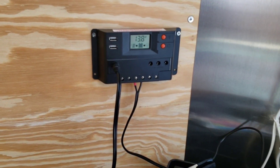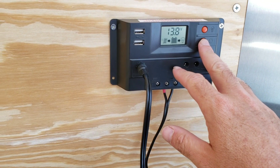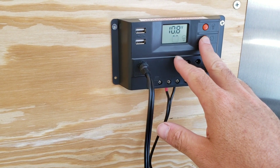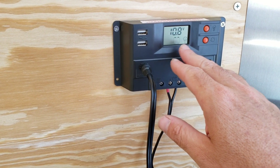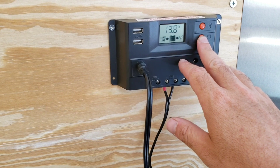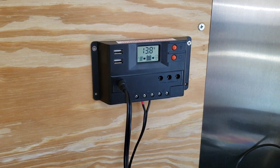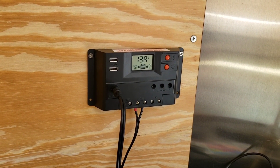It comes over to the charge controller, which is also included in the kit. You can cycle through different modes — you've got the state that it will charge to, your float level for maintenance, and the minimum voltage you can set. There are lots of different settings, and right now it's charging — it's up to 13.8 volts already and I've only had it hooked up for a short time.